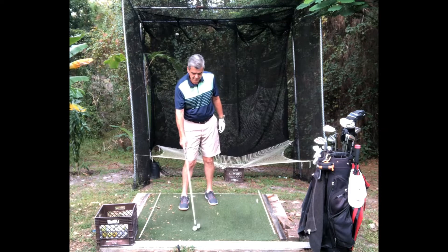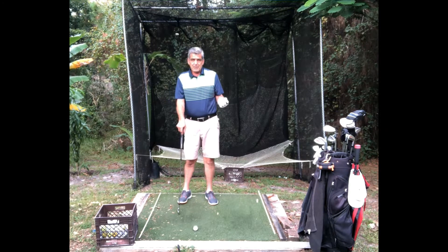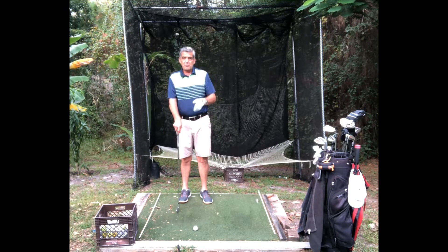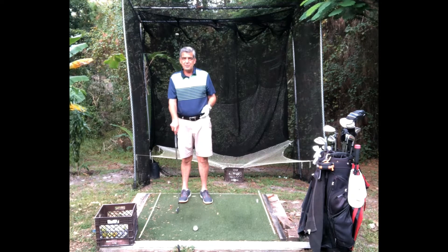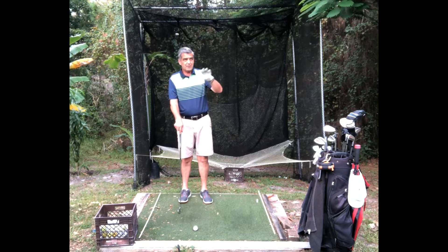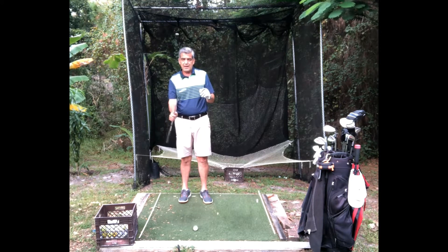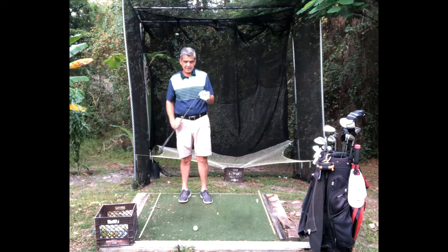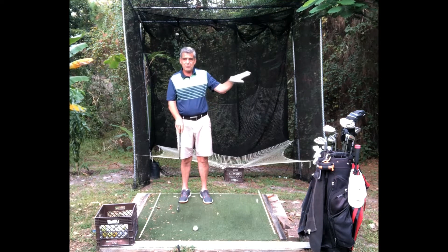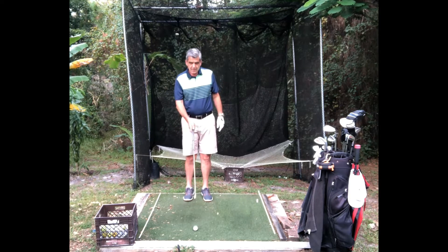First, I make it a habit to develop a good pre-shot routine. My pre-shot routine starts with figuring out my yardage — let's say I've got 162 yards to the flag. I know the yardage, I look at the wind, the elevation changes, and I determine that I need an eight iron to reach that flag. So I've picked my club.